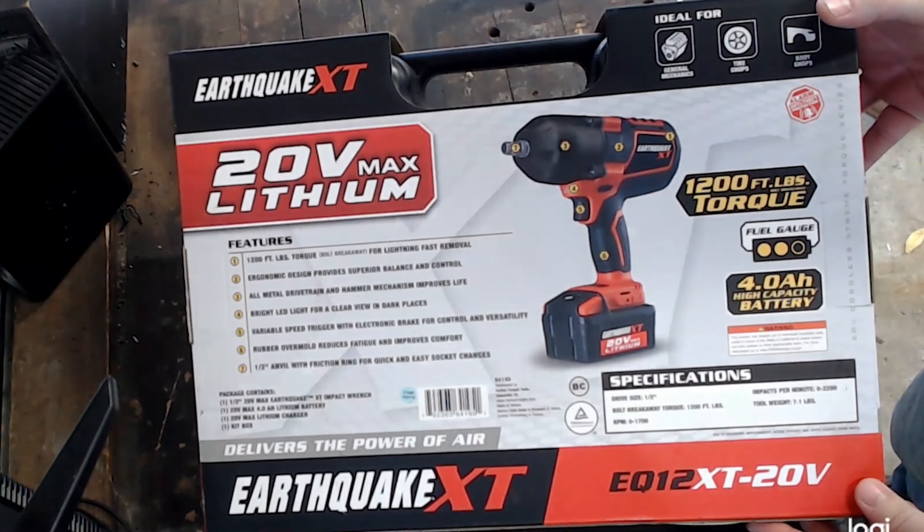This electric impact is supposed to deliver the same power as that of an air impact wrench at 1200 foot-pounds of breakaway torque. This electric impact had over 750 five-star reviews at the time of this recording.